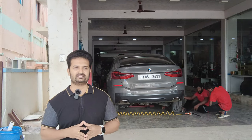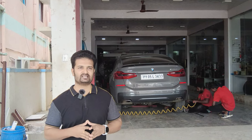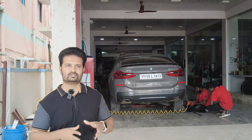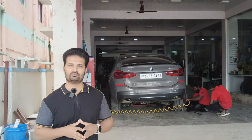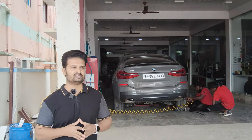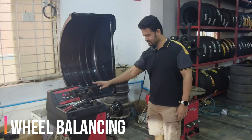The second reason is that the charge BMW quoted was quite high — around 8k plus GST to get both wheel alignment and balancing checked and rectified for all four wheels. When you do it outside, it's about five times less than what they quoted, so it made sense to take the car out and get it done more economically.